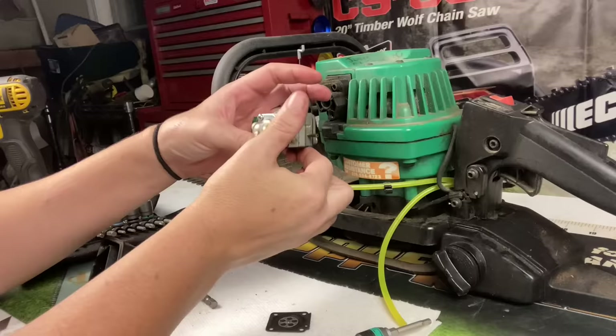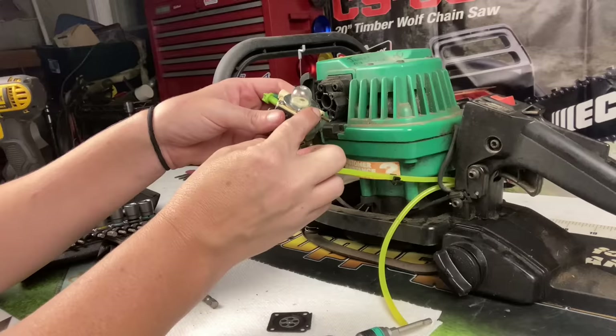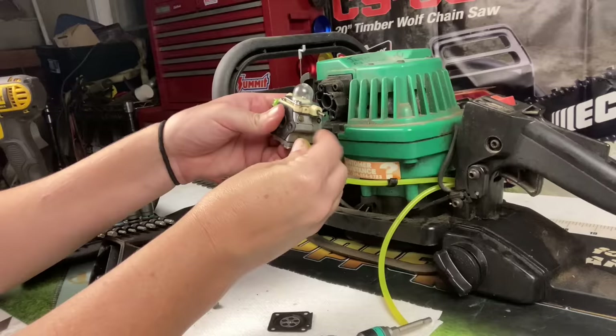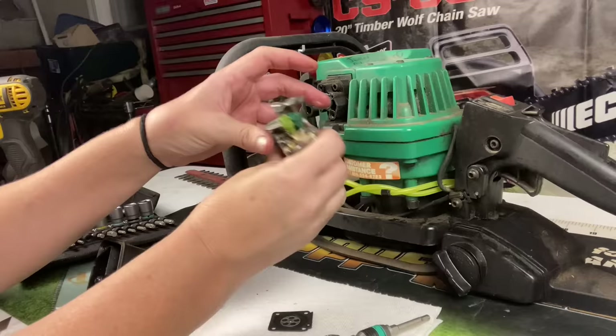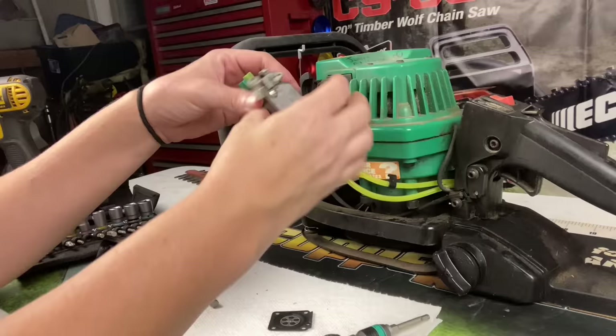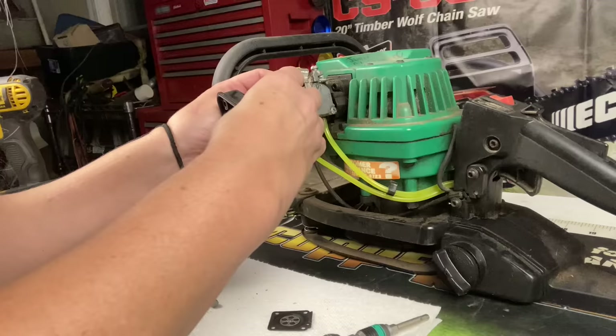Now we can put our fuel lines back onto the carburetor. The fuel filter line always goes farthest away from the purge bulb — it sucks gas up through the fuel filter, through the fuel line, into the carburetor, into the primer bulb, and then back into the tank. Then we'll put our return line back on. We're going to reattach the throttle cable — the choke lever goes towards the front — and then put the air filter base back on. Make sure to line it up really well with its holes because it's a plastic carburetor mounting block and you really don't want to strip that out.